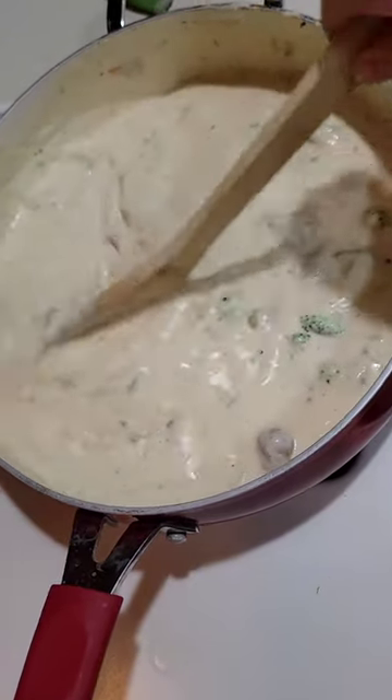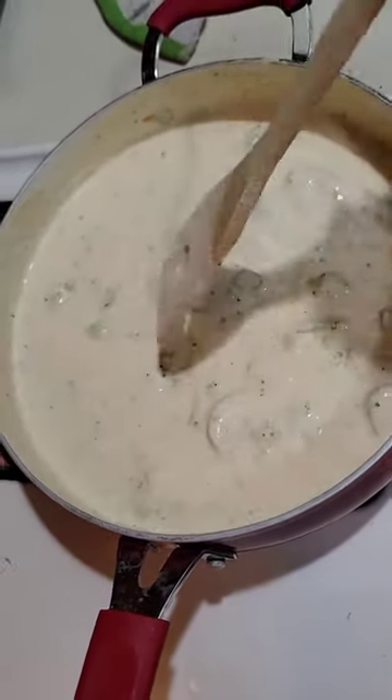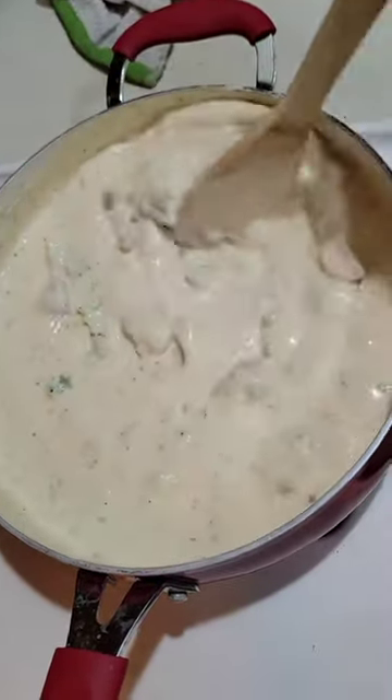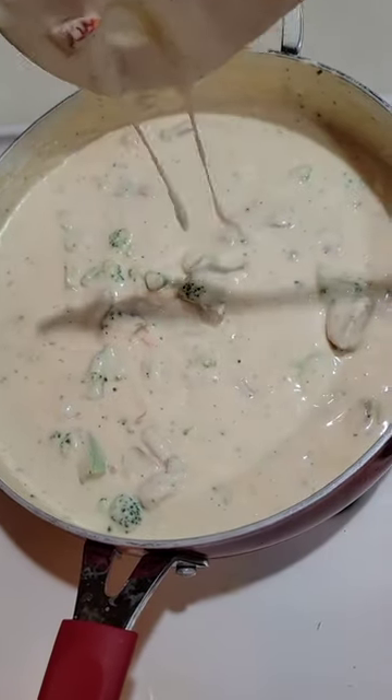Hey everybody, welcome to Mama Misty's Real Kitchen. I was craving alfredo so I should have thought of it earlier — I was just hungry so I was rushing.